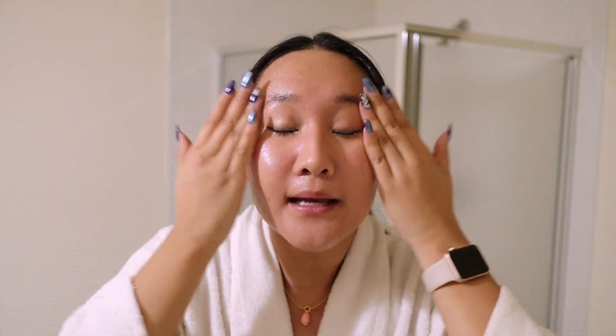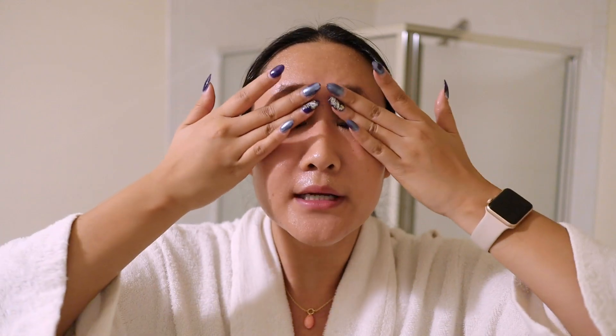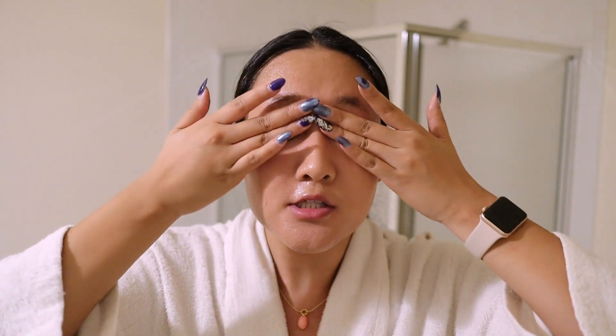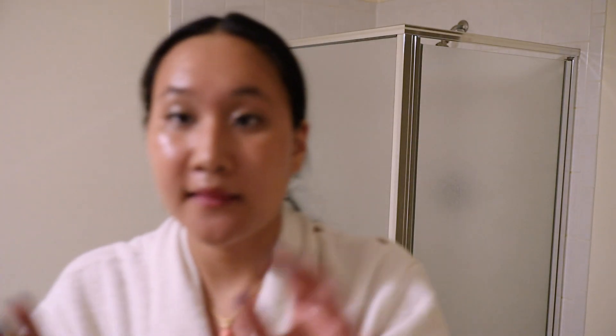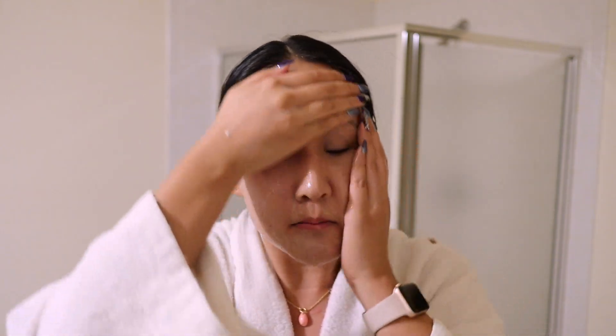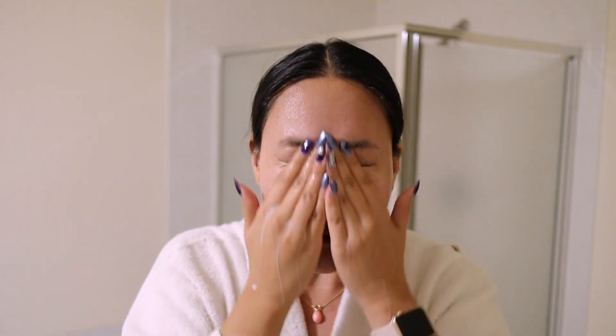Then I work on my eyes. I use my middle and ring fingers in gentle circular motions to really dissolve everything. Then I wet my hands and come back — this is supposed to emulsify the oil, which really helps break down that product. Once you've worked it into your skin, wash it off with some warm water.